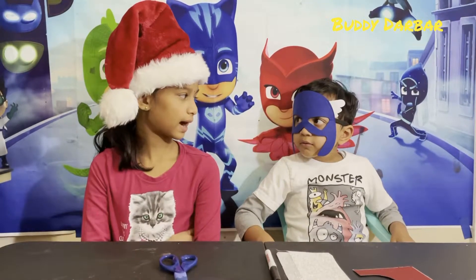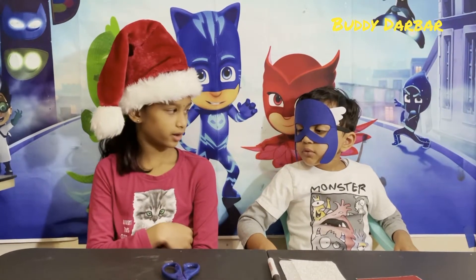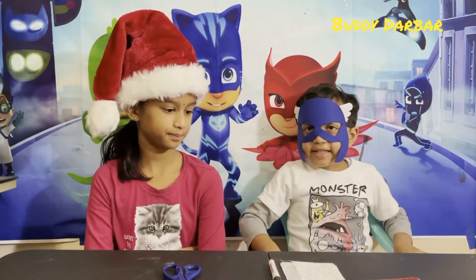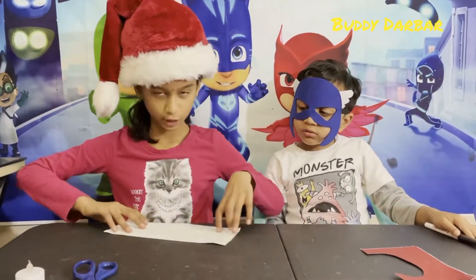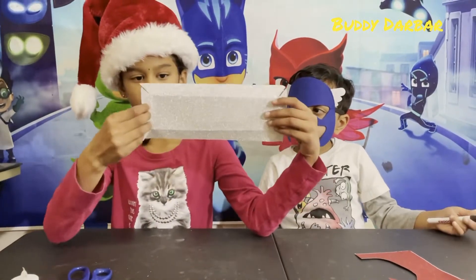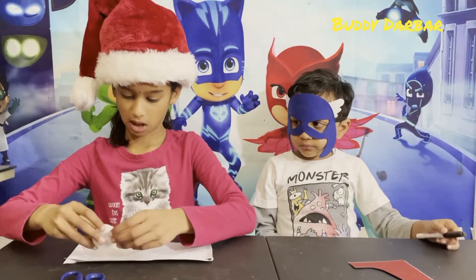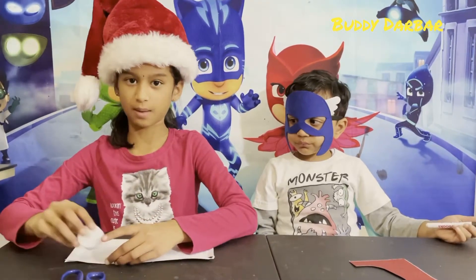I will teach you how to make a tea light snowman decoration. So what we need to do first is take our white glitter paper and mark the measurements with a marker.